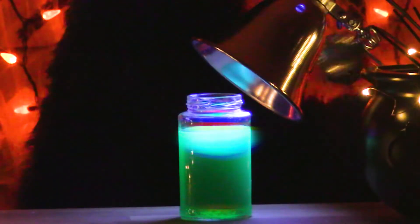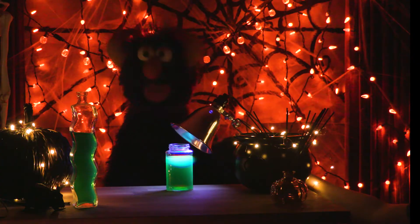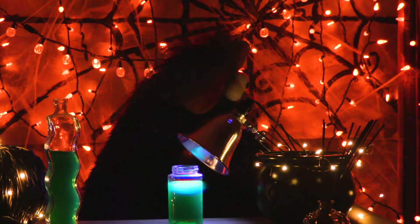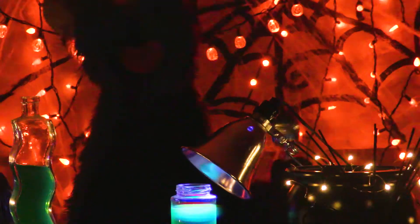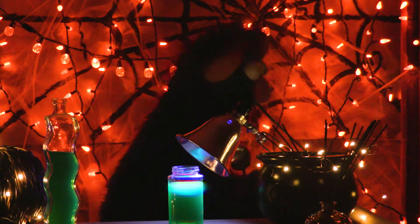Wow! It's glowing! It's so spooky! I'm going to take a bite! Ugh! Ugh! Ugh! Brr! Brr! Brr!